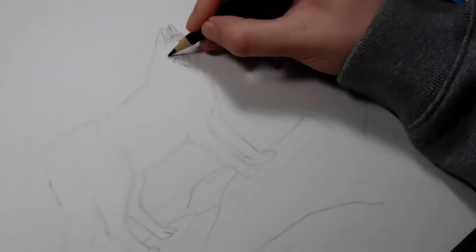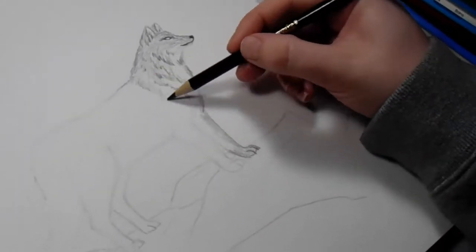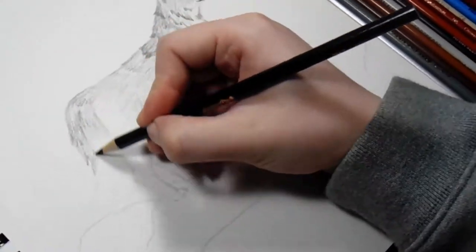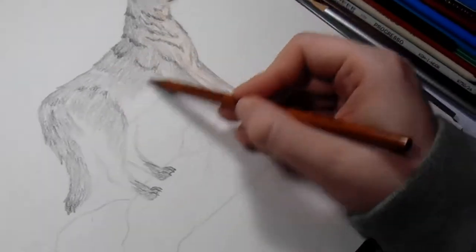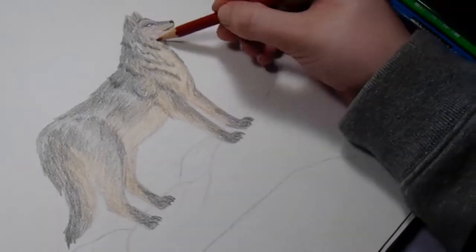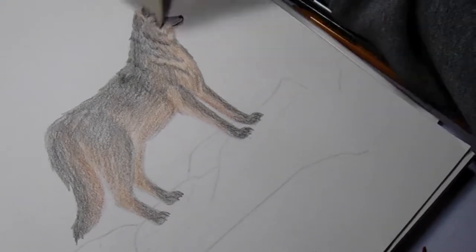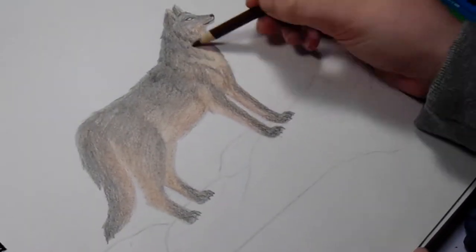I ended up losing the files where I was sketching out the picture, so unfortunately we jump basically right into the coloring. One of the big differences between this one and the old one is that back then, if I wanted a color, I would only use that color. So like, I wanted a black and red wolf, so I used the black colored pencil and the red colored pencil — I didn't mix in anything to try and give it more depth or life. In the original picture it was like straight up red.